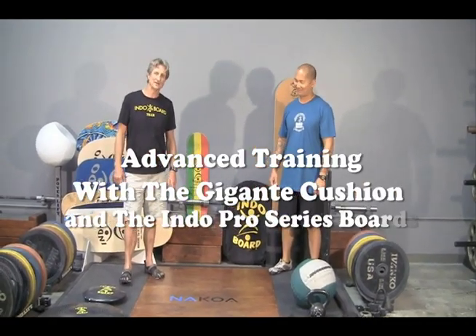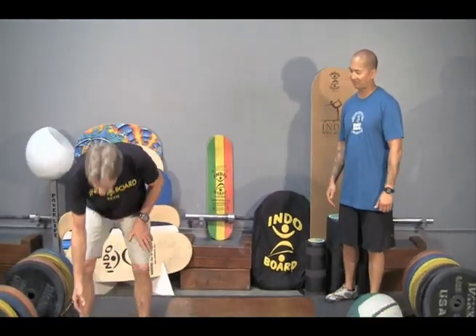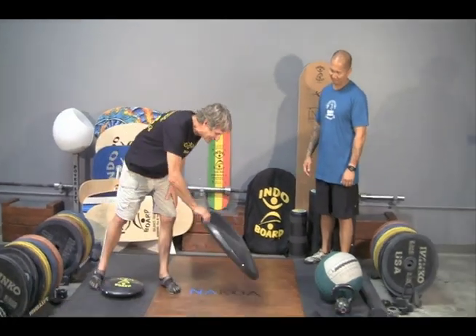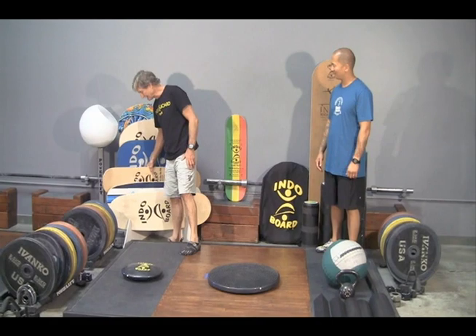I'm going to show you some advanced training now — some stuff that I do for stand-up paddle exercises. It really has a lot of bleed over into other things, and Arthur is going to lend his expertise as a trainer. I'll show you what I've come up with using the Hegante Cushion and our Mini Pro Deck or our Kicktail.